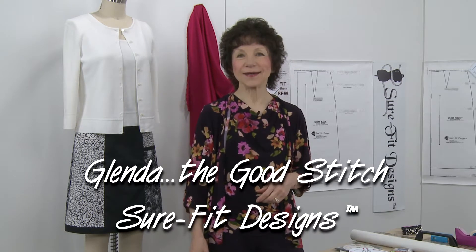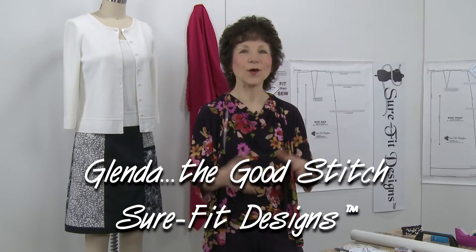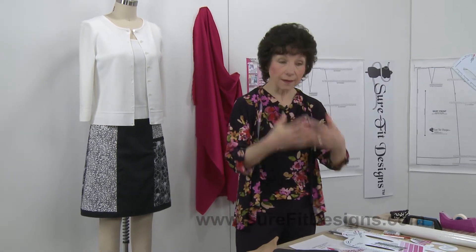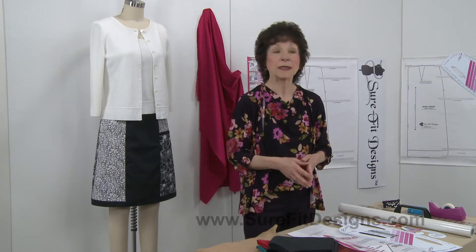Hi everyone, I'm Glenda with Sure-Fit Designs, and I know so many of you know me as Glenda the Good Stitch. It's customer appreciation gift time, and usually once a year I give you a gift because I appreciate all of you as my customers. I think I'm the luckiest business owner in the world because I really do have the best customers out there, and I like to show you my appreciation.